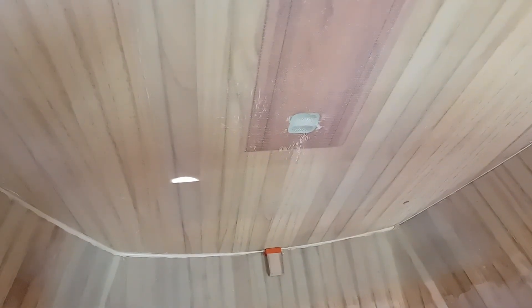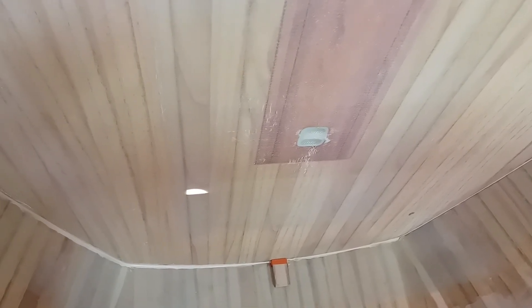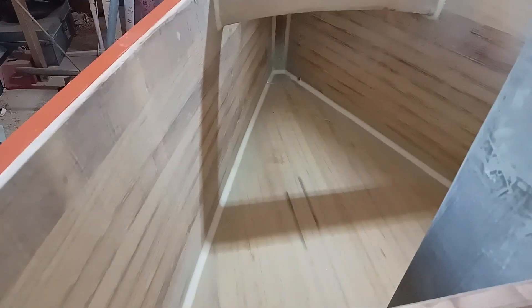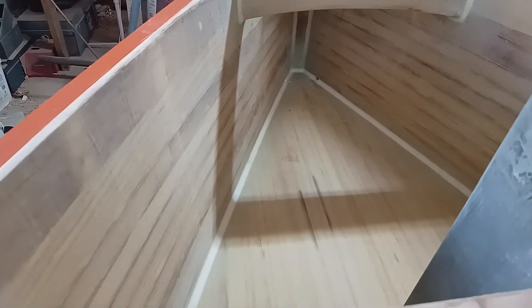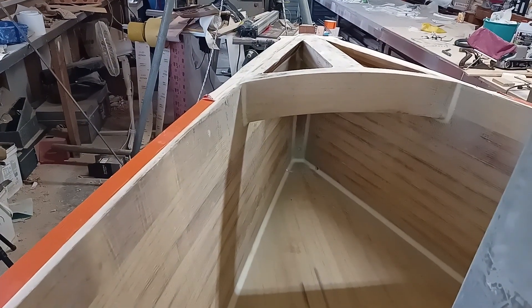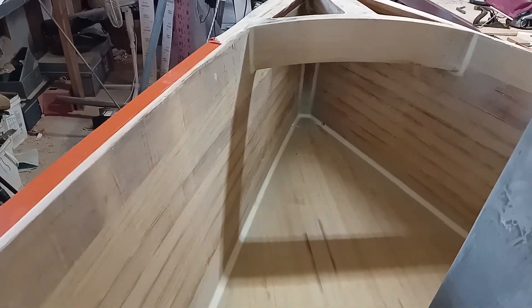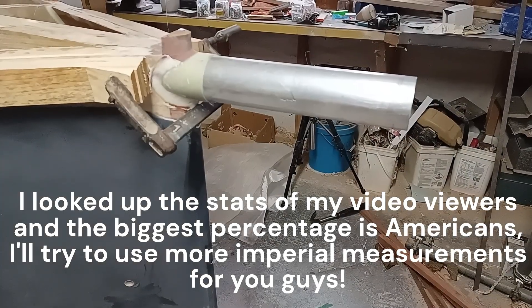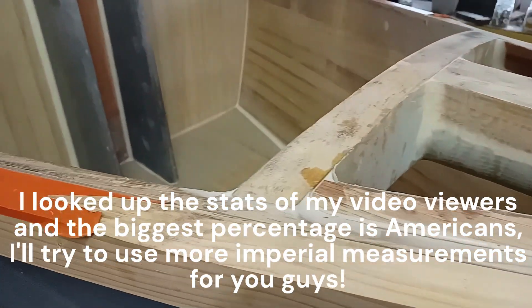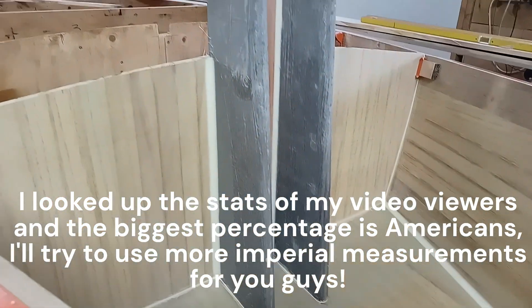Bulkhead 1.5 is in. There's a hatch to go in under that tabernacle bottom, to go under the chain locker floor, and the anchor locker drains are in up forward. There's not much left to do before I can start working on the deck again. Thanks for watching — hopefully you'll come back to see me get the decks on in the next video.